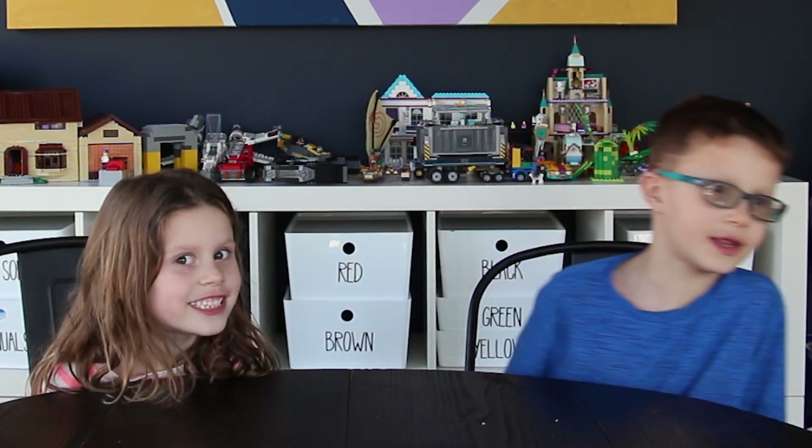Hi, my name is Eli and I'm seven and a half. Hi, my name is Ellie and I'm six. We are the Organized Kids!